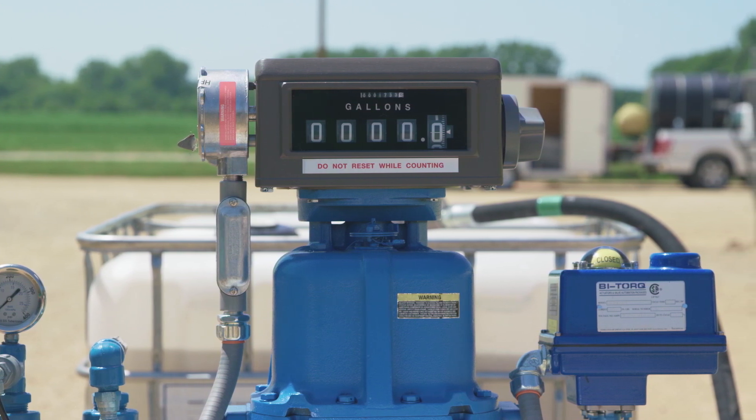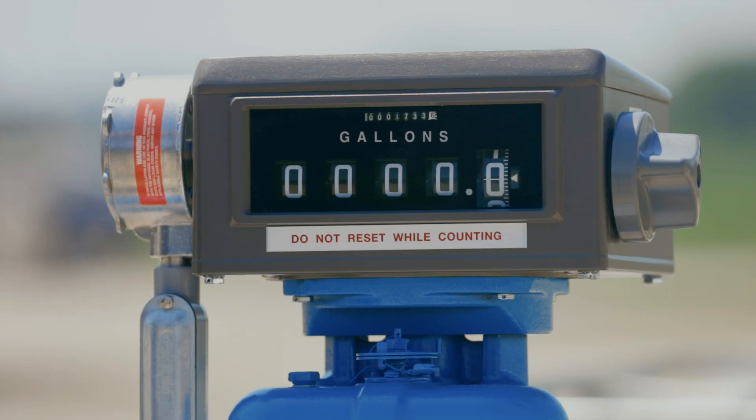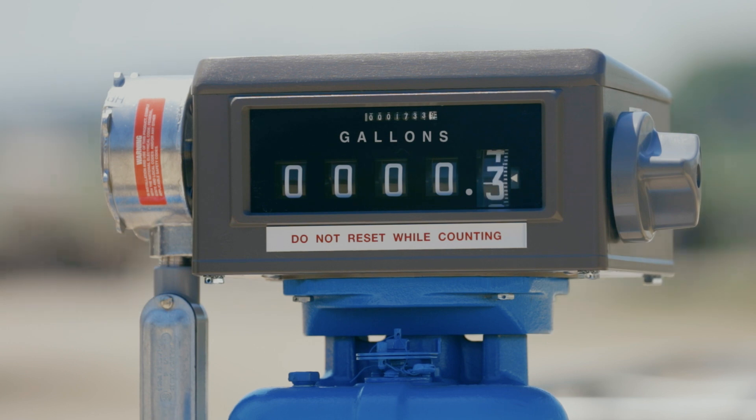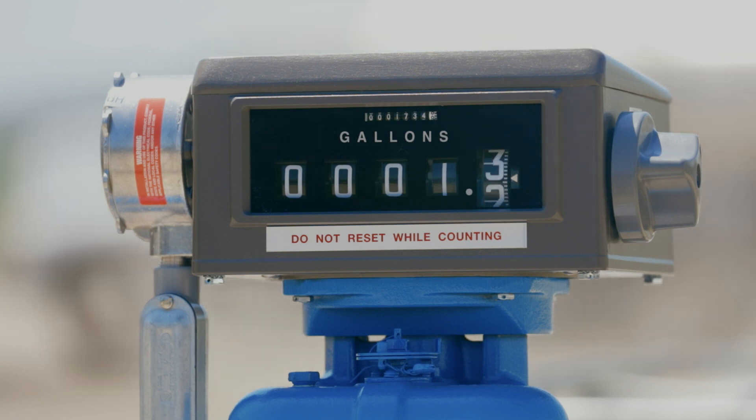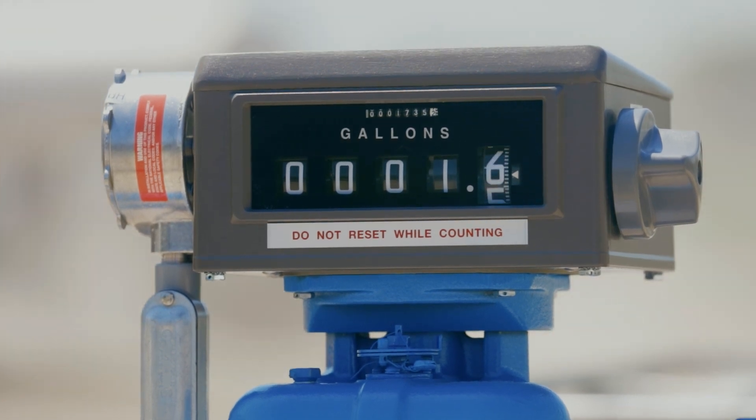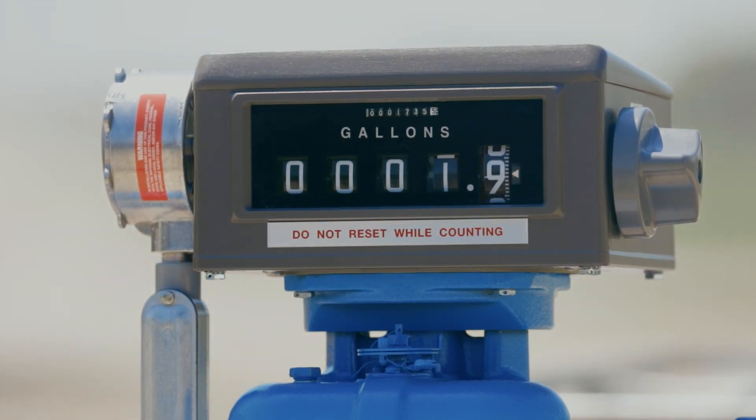The pump also features the Murray TCS682 positive displacement meter. Both the pump and meter are rated to 250 psi. This custody transfer meter can be NTEP approved, allowing you to meet the legal requirements of liquid sales. The meter offers low pressure drop, high accuracy, and repeatability across a wide flow range.